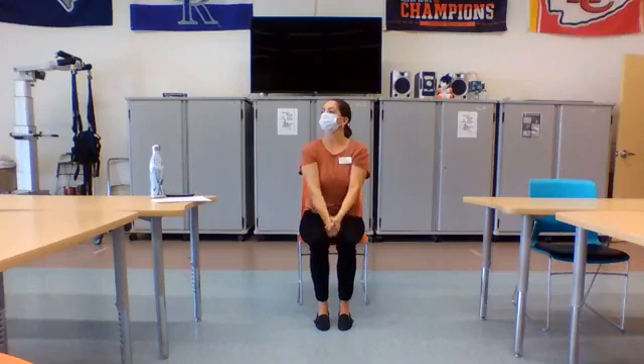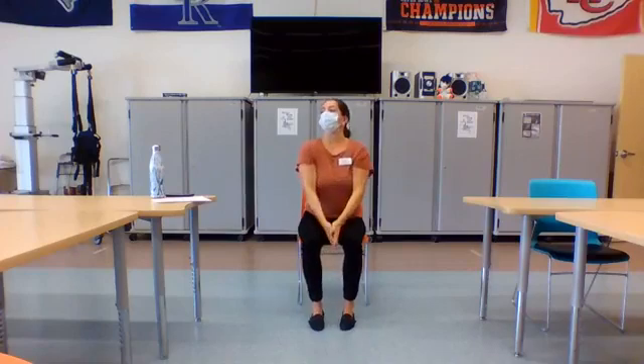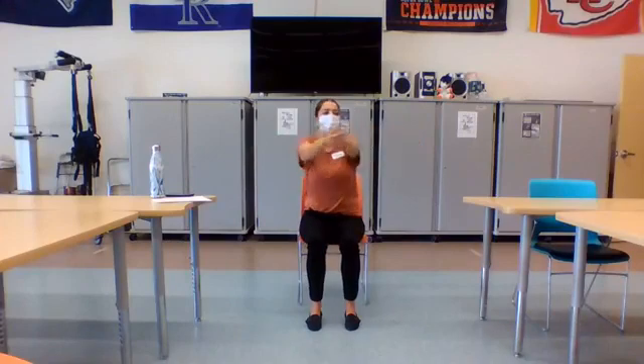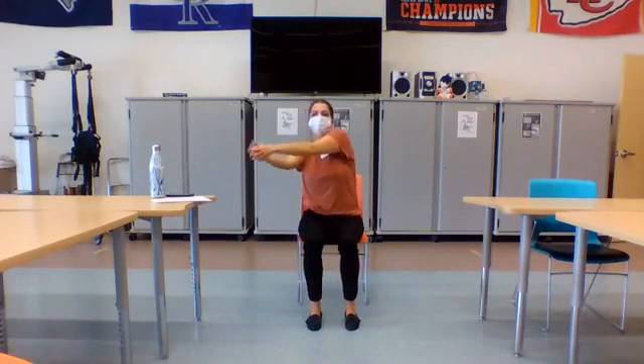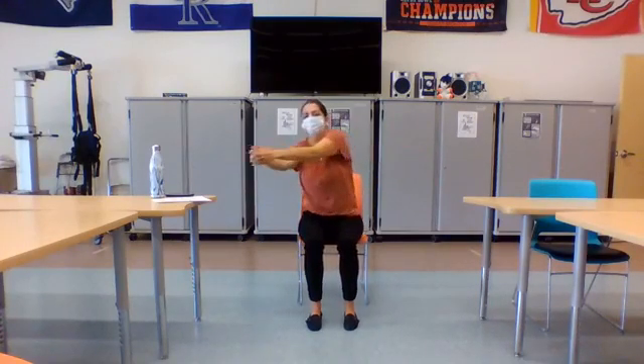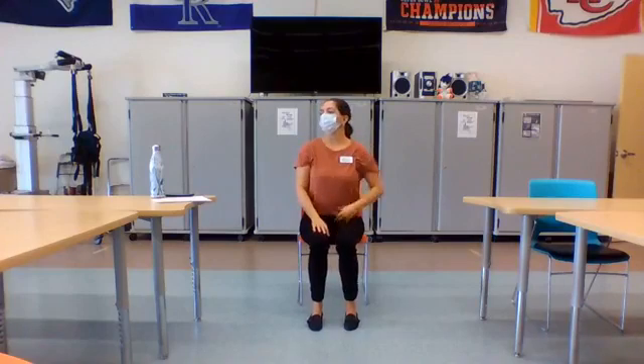Nice job, you guys. If you need to take a break at any point, feel free. If you want to change your hand grip or maybe the height that you're moving. Really good, Steve. You guys are doing great. Last one — we're going to bring our hands as high as they go. Maybe we actually go a little side to side, get a little bit more motion in the core and in the shoulder girdle. We got Phil back there doing the wave — he's got some kind of dance moves happening. I like it. Take a nice deep breath in and slowly lower. Let it go. You guys doing okay? Feeling good?